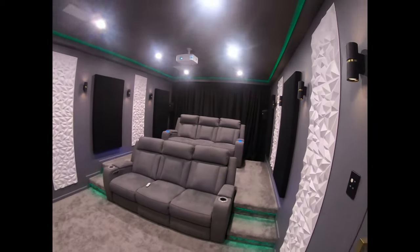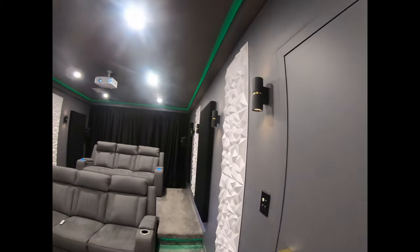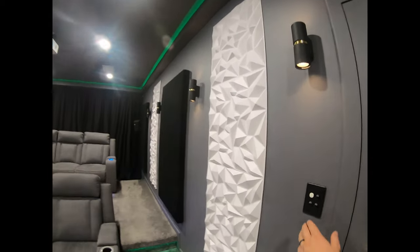So there you go. I'll put the regular lights on so you can sort of see it in the daytime. That's all we have today — thanks for watching and we'll see you next time.